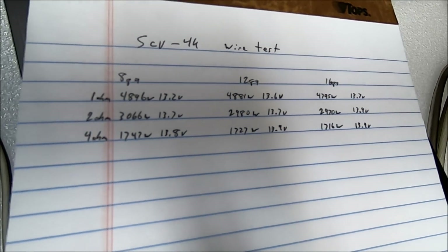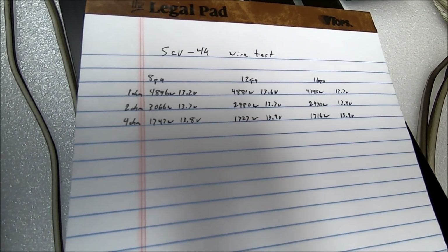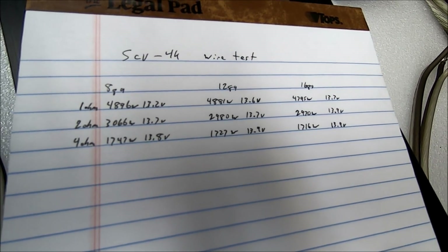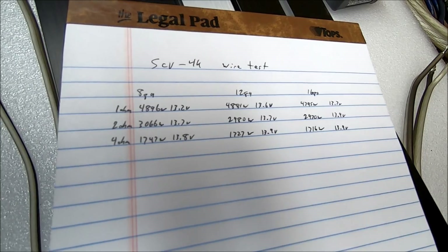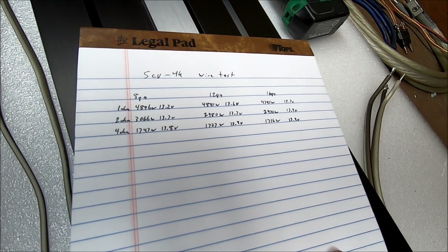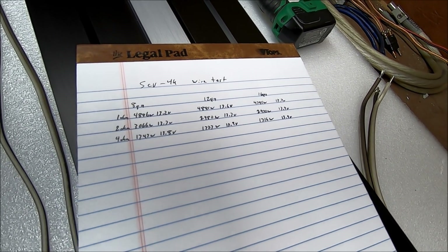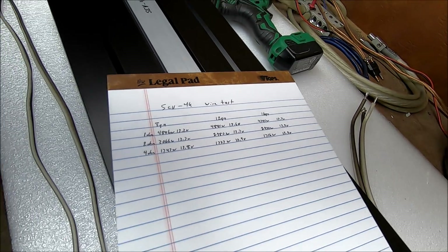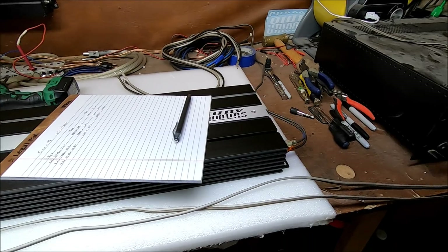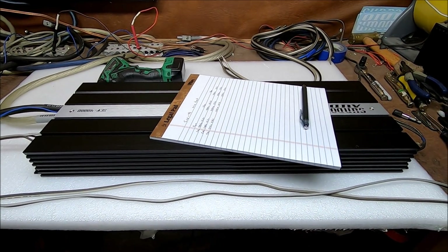Let me know in the comments what you think. 8 gauge, 12 gauge, 16 gauge — we consistently saw a drop across the board. Do you think the extra wattage is worth it? What do you think I did wrong? Let me know in the comments. But I don't think we're done with this test — I think we need to step it up further with some different wire.